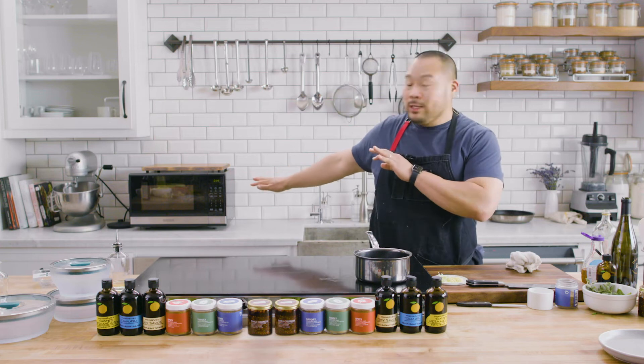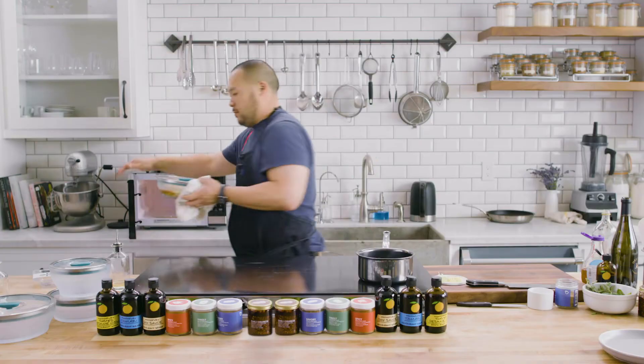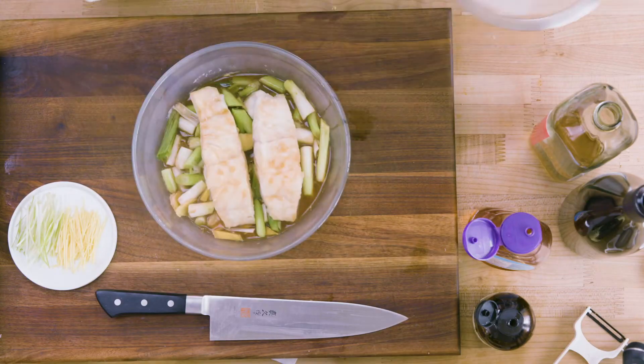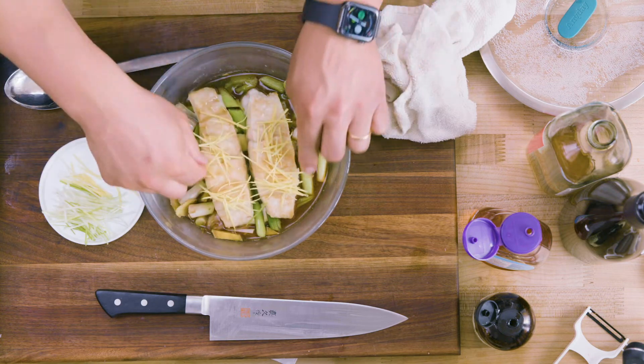I'm trying to make sure the fish is about 90% done — even 80-85% done. Take it out, let it rest, and I'm going to get this canola oil nice and hot. I have ginger and scallion that's cooked. What I'm trying to do is put the raw ginger and raw scallion on top of the fish and pour the hot oil over it, so all the aromatics smell amazing and it's just going to enhance the dish.